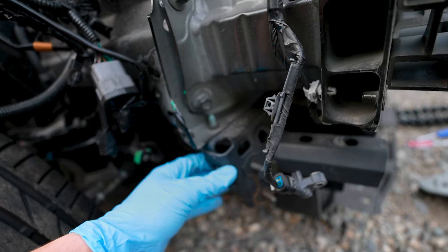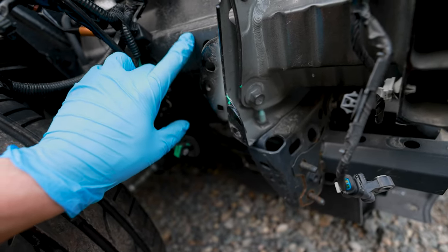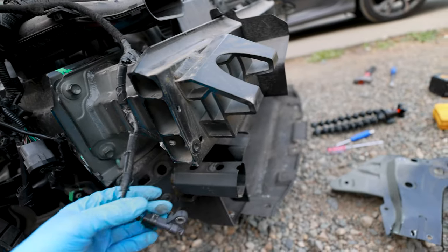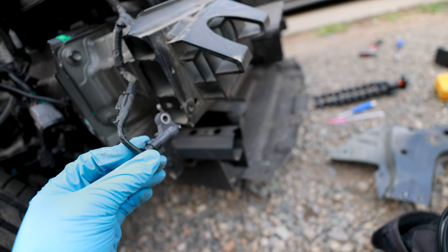There was a little bit of damage right here, but this doesn't really affect anything. The only thing it affects is the mounting place of the brake booster, so we'll have to look at that, and maybe straighten out the housing a bit and place the sensor back into position.